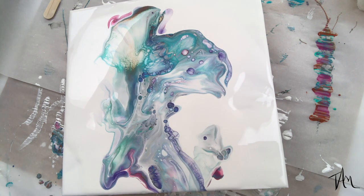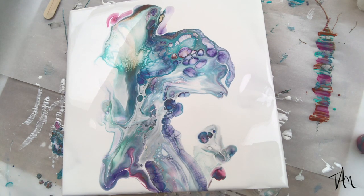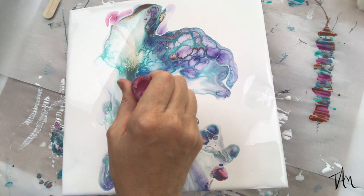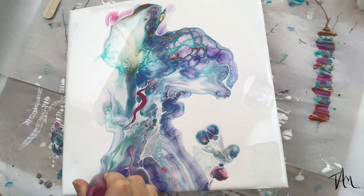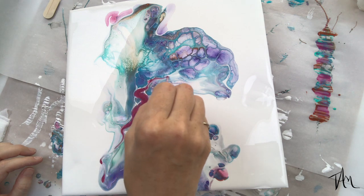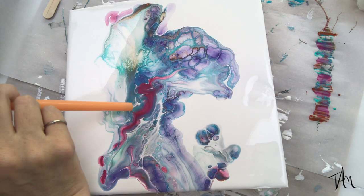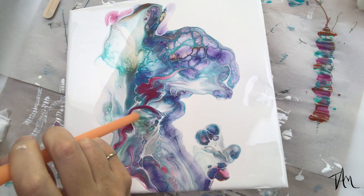I use my hairdryer to blow the white over the colors, which creates these beautiful cells. In true Tammy fashion, I can't leave well enough alone, so I start manipulating the painting, adding in more of the colors I liked. Then I use a big straw to blow things around and uncover some of those colors underneath.